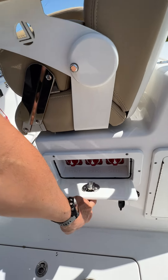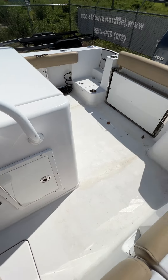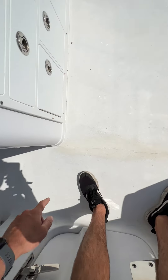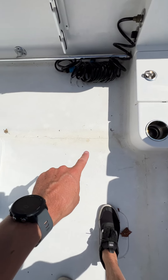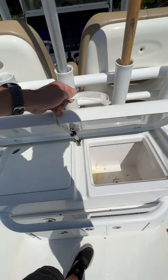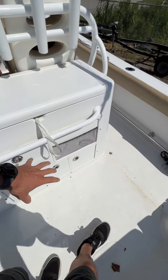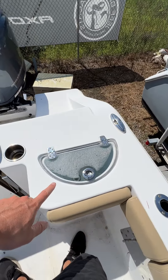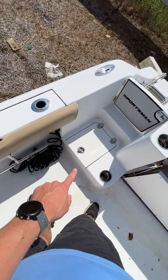Battery switches are down here with storage. The fuel tank was replaced — it was done under warranty — so you can see some evidence of where they had to cut out to replace it. Underneath here you've got a drink box, more storage, storage all on the back, a flip-out back seat, and a live well back here. That door opens to storage underneath.